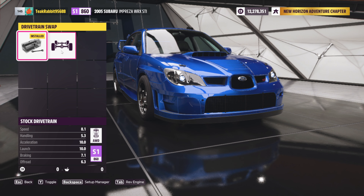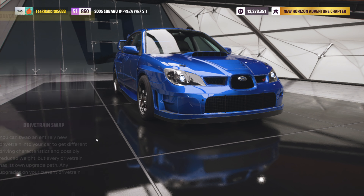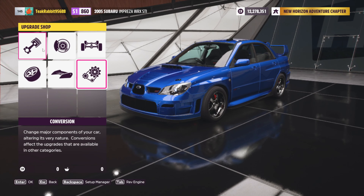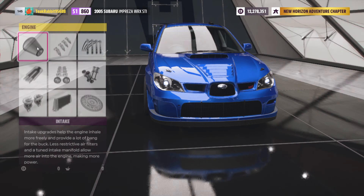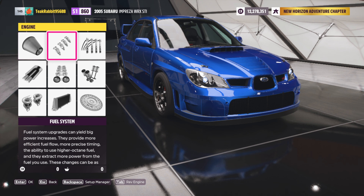For the drivetrain, I actually just left it as-is — we're still running the normal four-wheel drive setup. This one over here is a rear-wheel drive setup; we haven't done that yet. If we go back, we are going to go here to the engine upgrades.